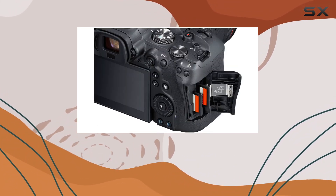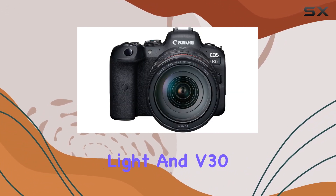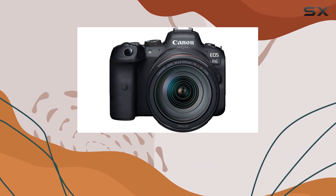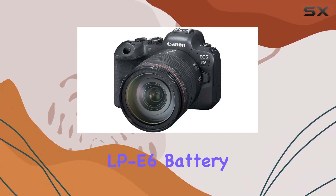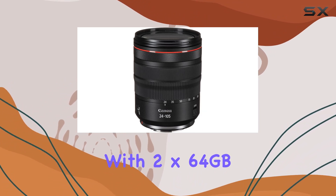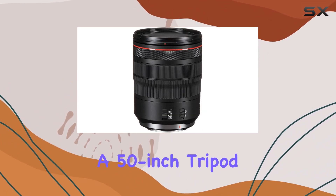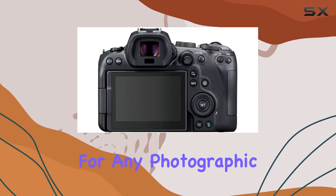The bundle doesn't stop at lenses — it also includes essential accessories. A portable LED light and V30 shotgun microphone enhance your video capabilities, while the extra LP-E6 battery ensures extended shooting sessions. With 2x64GB memory cards, a 50-inch tripod, and a backpack for convenient transportation, you're well-equipped for any photographic adventure.